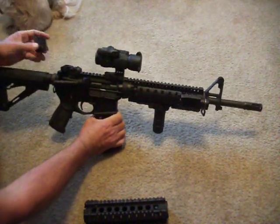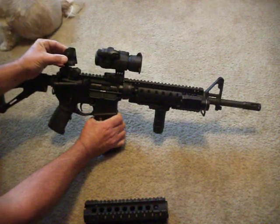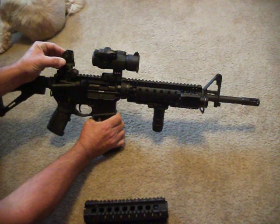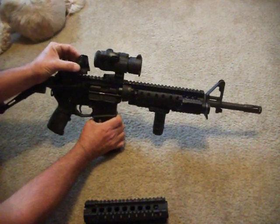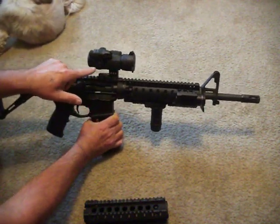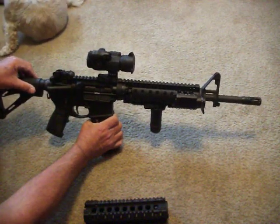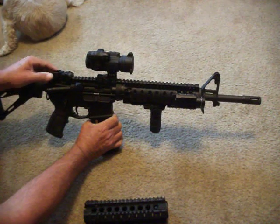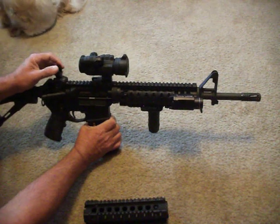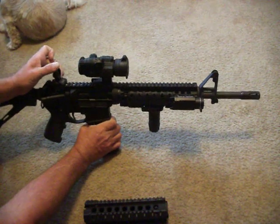Another modification I made was I had the fixed Daniel Defense A1.5 sight on here, and it wasn't very obtrusive in the field of view, actually, because this is an ADM high mount, which places the Aimpoint at a lower one-third co-witness for the sights. I put the Troy's on here. I like them. They're very solid. They lock up like a bank vault. They are the standard.